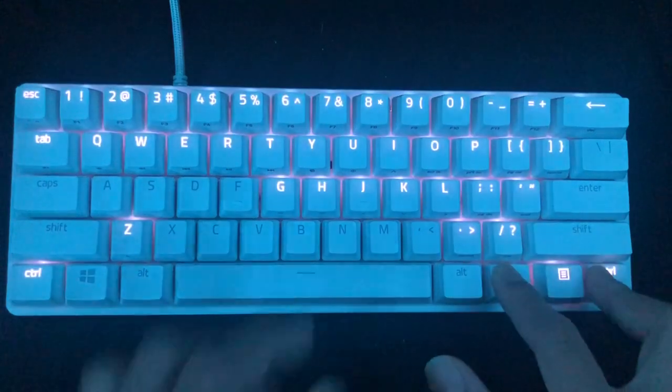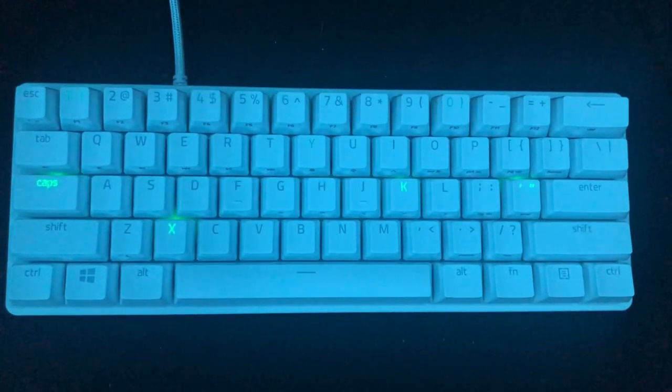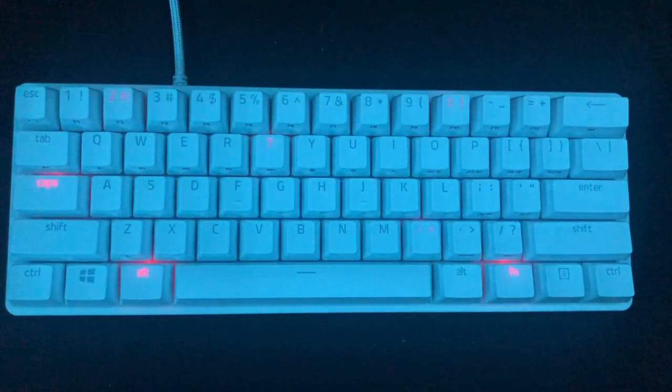Function Control 7 is the last one — it is Starlight. You can change the colors of this one as well, similar to the reactive effect, which I forgot to mention earlier.